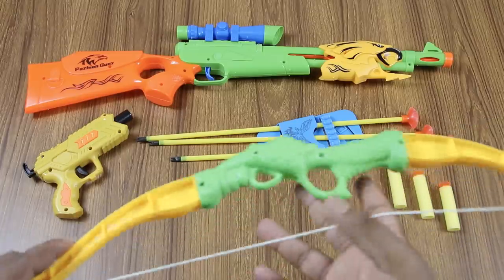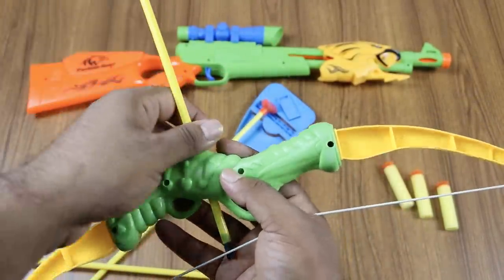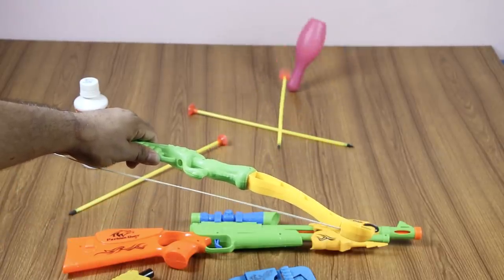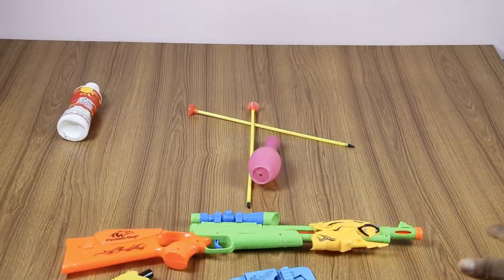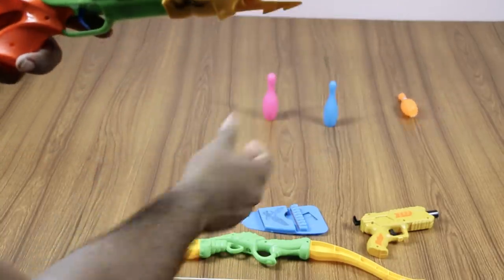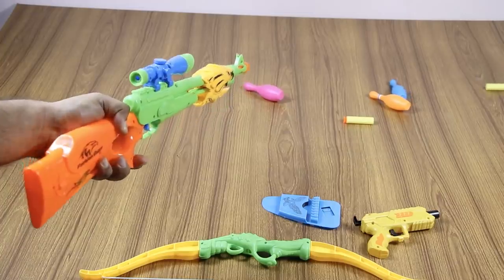This is bow, bow arrow. This is bow, bow arrow.